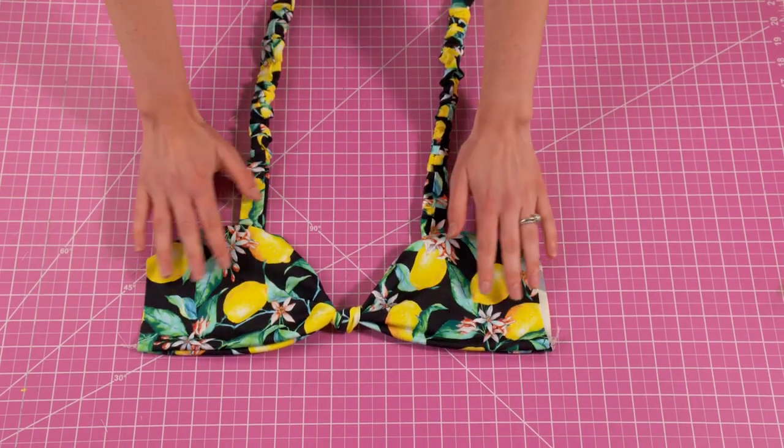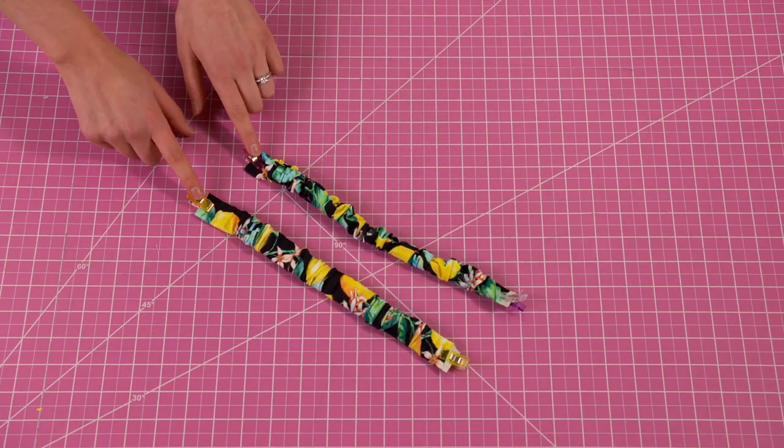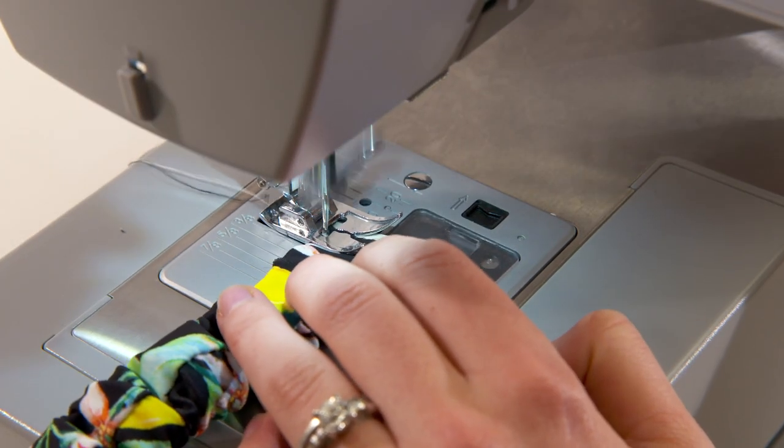In this video I'm going to show you how to make some scrunch straps which are kind of on trend right now, but if you want to do normal ones you're more than welcome to. Also if you prefer thin straps then that's an option too.